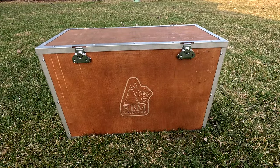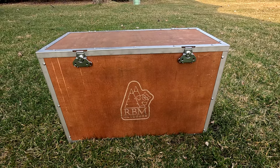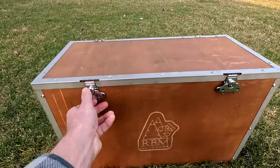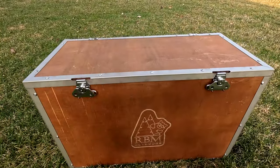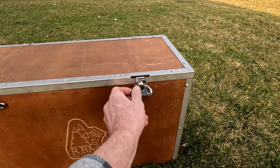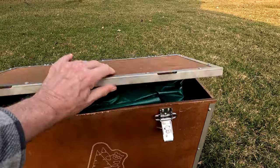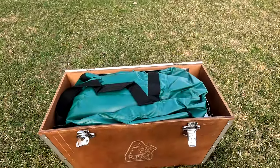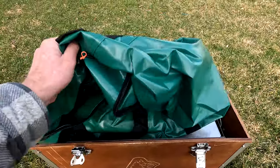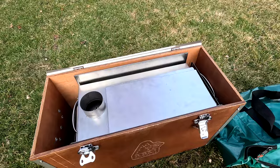We're unboxing our RBM Outdoors Kamenus M Hot Tent Wood Stove. It comes in this box with pretty nice sturdy handles — I was just sitting on the box and it held up fine. It's a pretty sturdy box, nice for transporting so you don't break the glass. We'll take everything out and show you what comes with it.